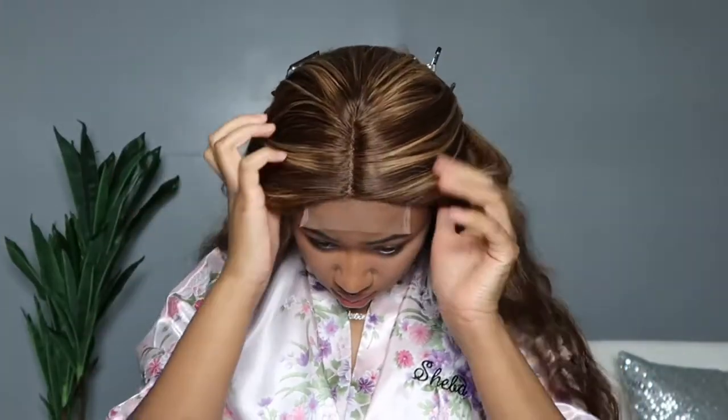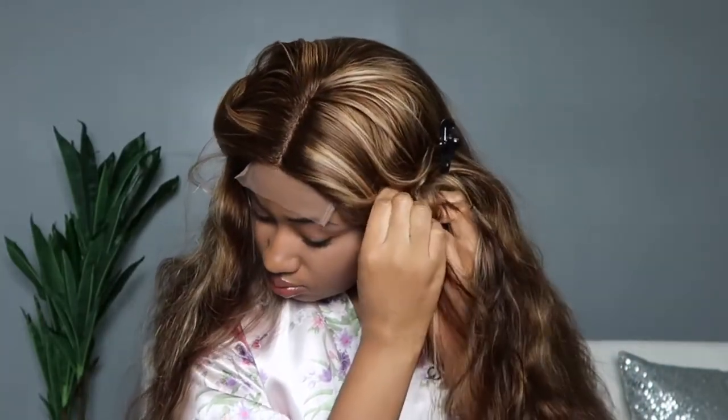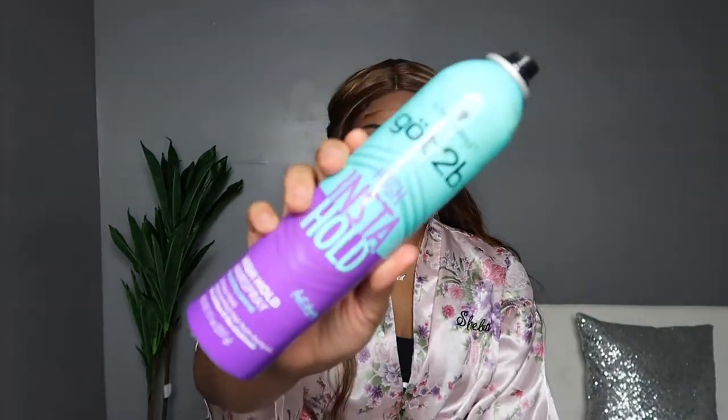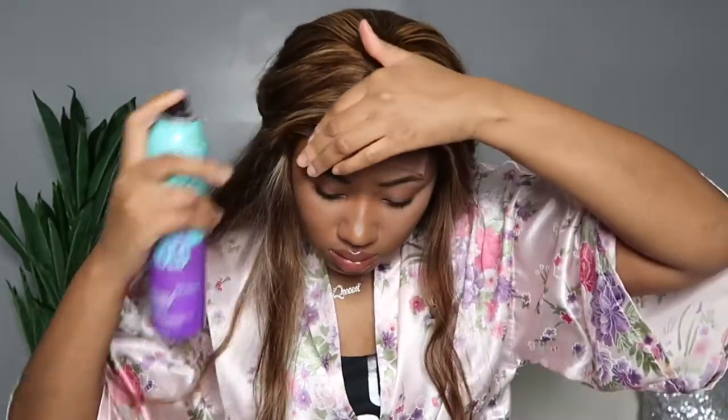Installing this unit is super easy and beginner friendly. This wig is amazing for beginners who want to get into human hair but are intimidated by closures and frontals — it's a great way to get acclimated. I'm using my Got2b Glued High Insta Hold hairspray, which is the easiest way to install because it dries super fast. I had my blow dryer on cool for about two minutes total and the whole hairline was completely dry.